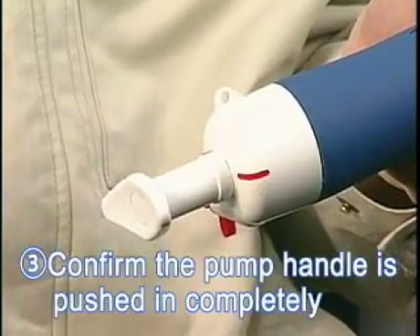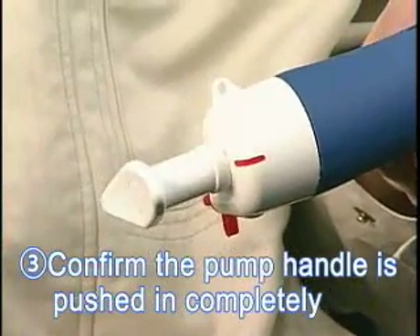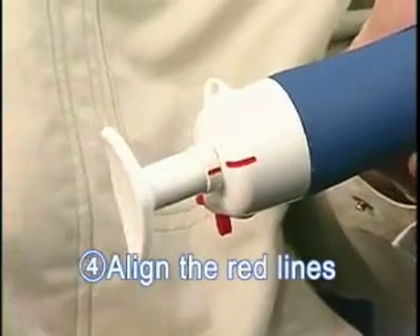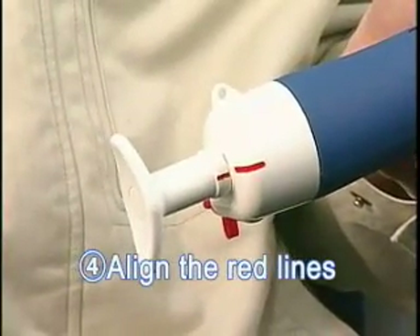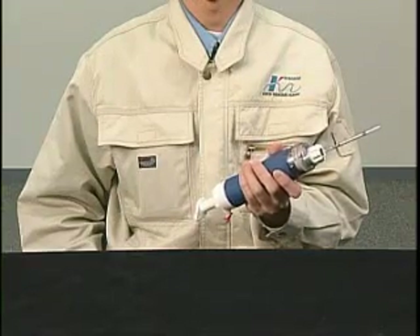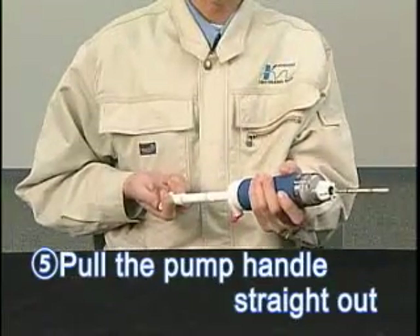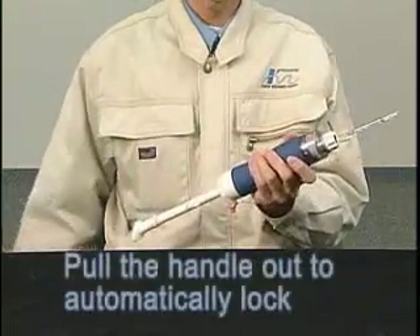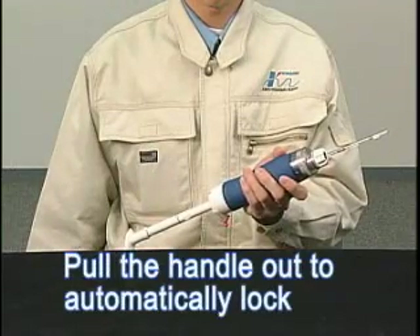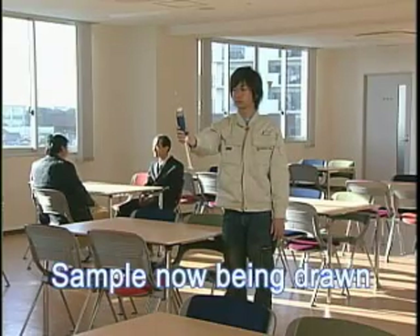Push the pump handle to confirm it is pushed in completely. Align the red line on the pump handle with the red line on the pump body. We are now ready to begin sampling. Pull the pump handle straight out — it will automatically lock when it is fully extended. A sample is now being drawn through the detector tube.